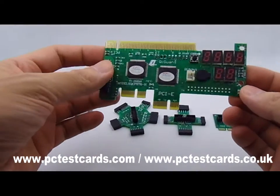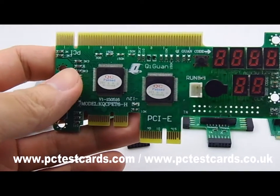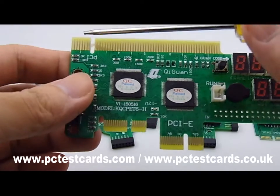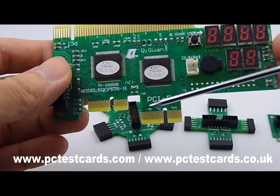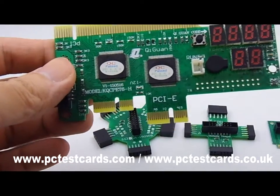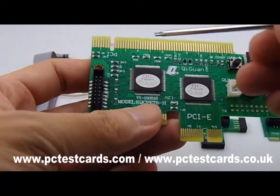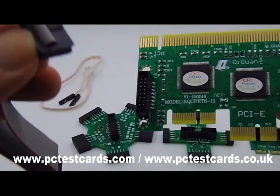Let me introduce the components one by one. This is the master unit. This master diagnostic card comes with — starting from the top — standard PCI connectors, and also the newer PCIe connectors. Both of these are for desktop computers. This is the latest design PCIe. On the left here, these are the connectors for connecting the cables.